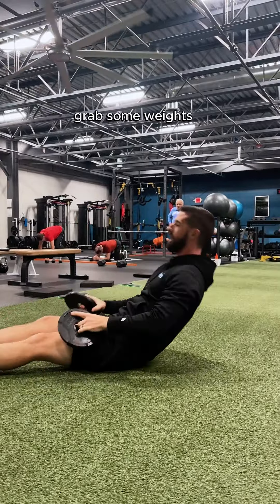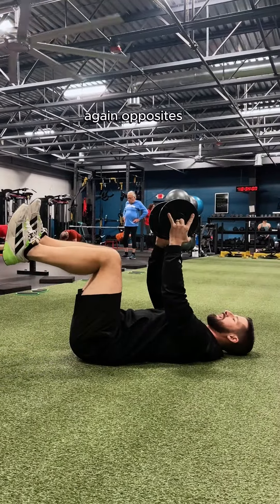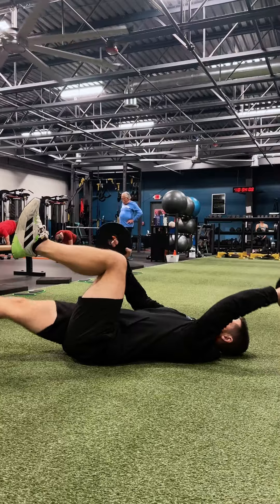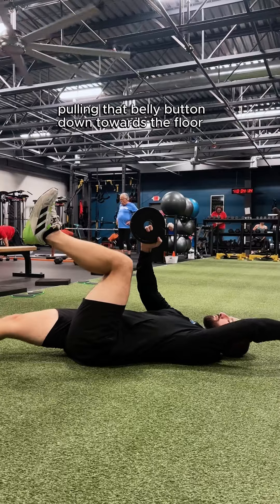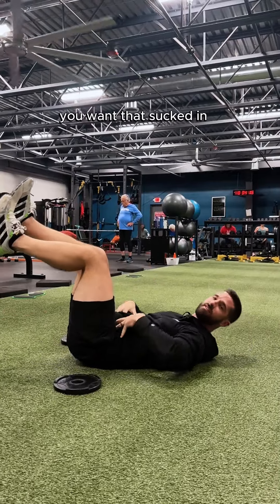To make it a little more difficult, grab some weights. Again, opposites — keeping that lower back flat, pulling that belly button down towards the floor. You want that sucked in.